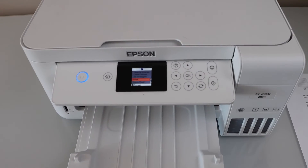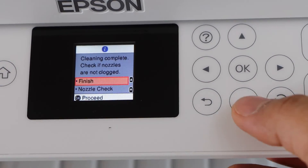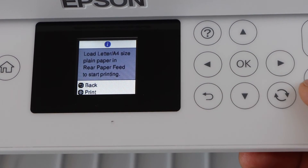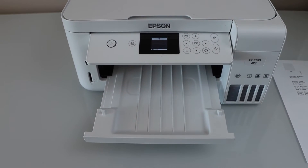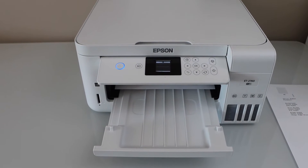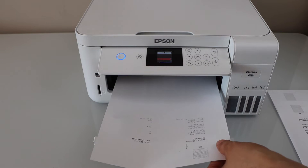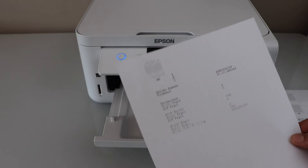The cleaning is done. The next step is to check the nozzle again, so scroll down and click on nozzle check, then click print. We will see if the color is showing up or not. We can see there is no clear improvement, and even the black is not that much clearer.